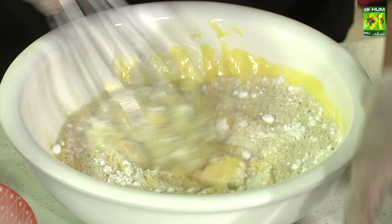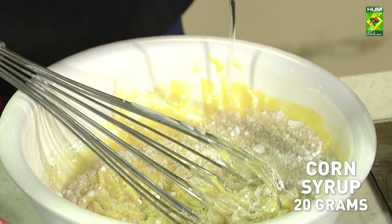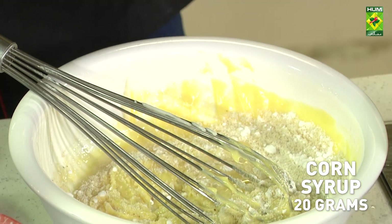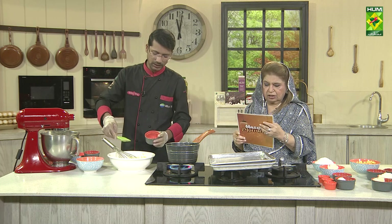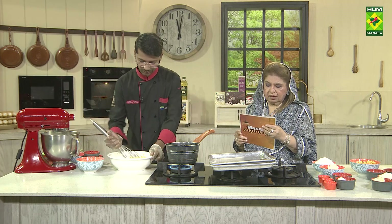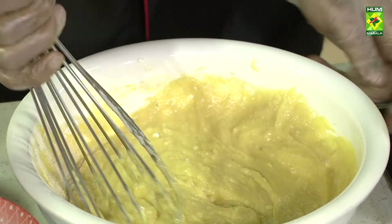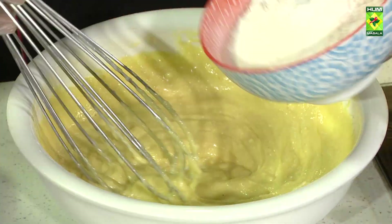Corn syrup is added. You will put it in the sponge — it will be good for the texture. Which syrup cannot be added? You can also add neutral glazing. If you do not add it, you skip it. You can also add honey. You can add all the ingredients — they keep it soft. You can add glycerin, edible glycerin.